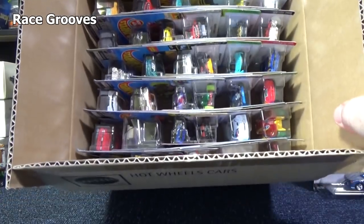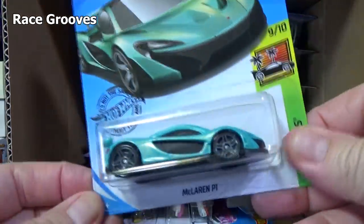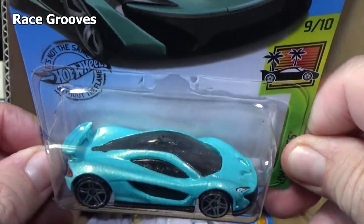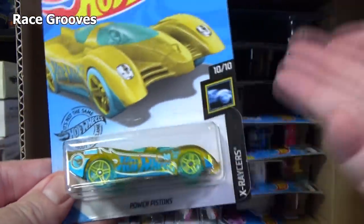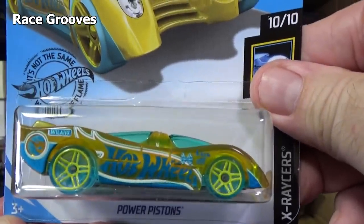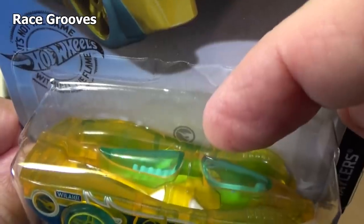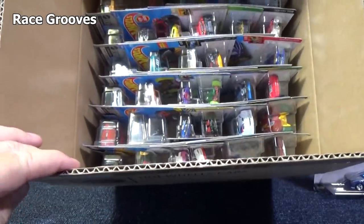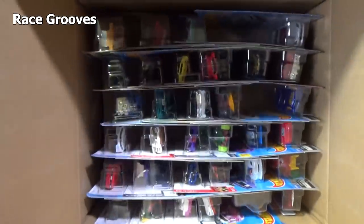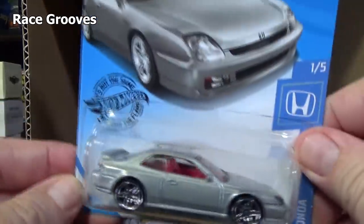Since 2013, they started breaking it up between super treasure hunts and regular treasure hunts. They have supers and basics, and basics are much more common to find. Here's a basic treasure hunt — if a J case has the basic treasure hunt, it's going to be this Power Pistons, and you can tell it has a circle flame logo right there in the graphics. It also has it in the artwork behind the car, and a little text blurb saying you found a treasure hunt. The basics will have a silver logo in back, and the supers will have a gold logo.